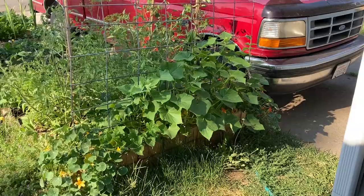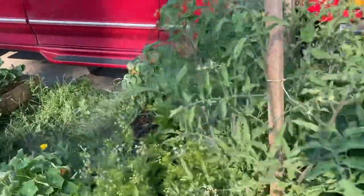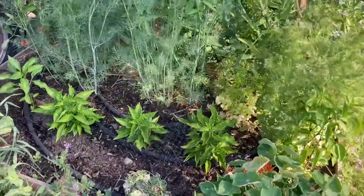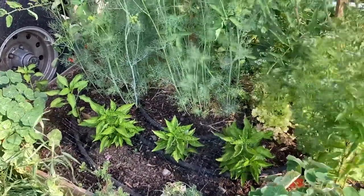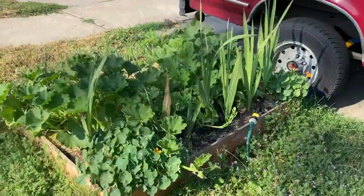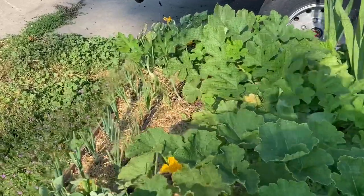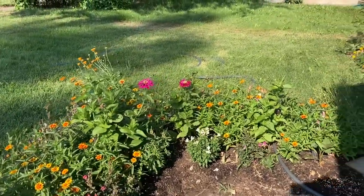Here are the front yard raised beds. On the trellis we have mostly pickling cucumbers and we harvested our first few yesterday. In the middle we have tomatoes, which are being taken over a little bit by the dill. Then we've got peppers — the three bushy looking ones are habanada peppers, which are habaneros without any spice. Then we've got our strawberry, and this is our last raised bed with gladiolas in the back, kabocha and acorn squash, winter squash, and onions. This little garden bed is one of my favorite spots — it's just so bright and cheerful looking.